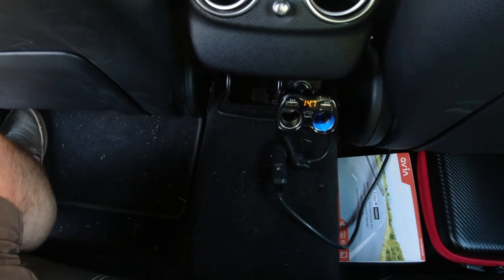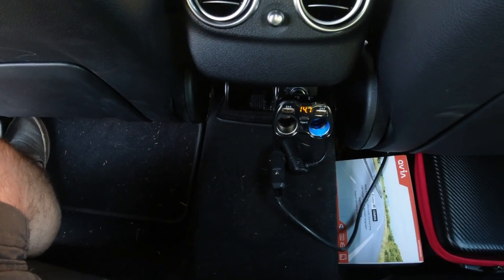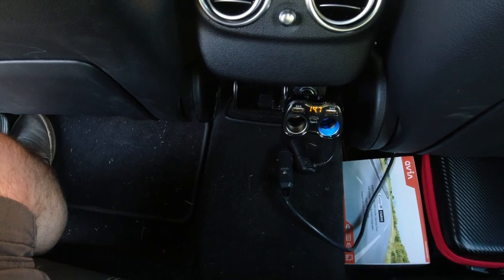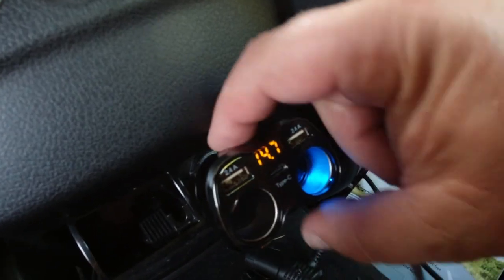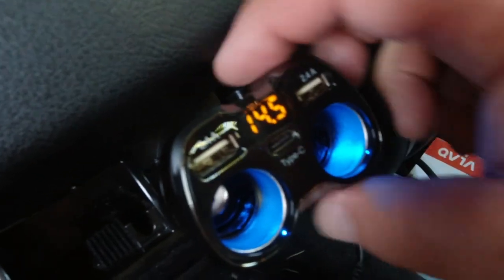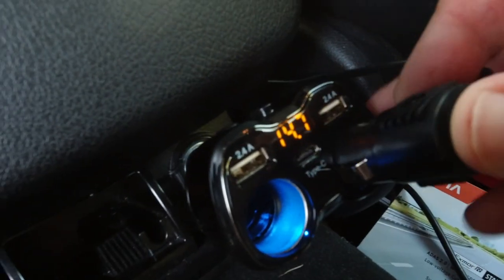It has a spare fuse in here. On the picture on Amazon it showed two spare fuses, but I guess it's just one. It's already plugged in. And it shows the voltage here — you can turn both sockets on. It's just the light showing 14.6 volts.